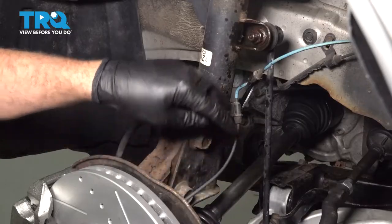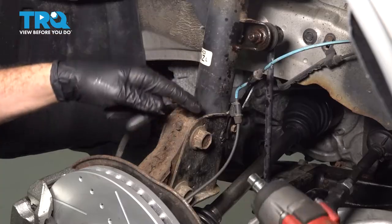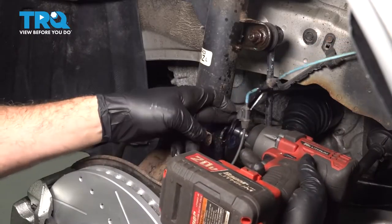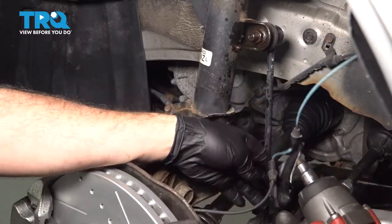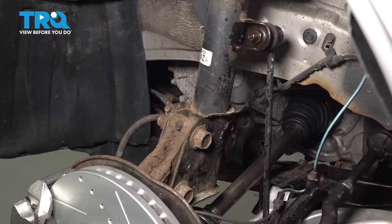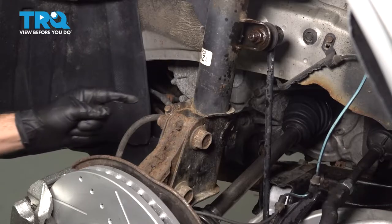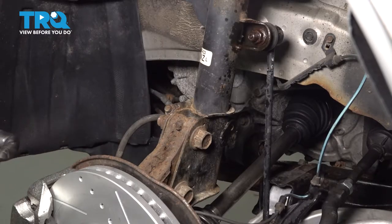I'm going to use a 10-millimeter socket to go ahead and loosen and remove this bracket here for our ABS wire. Next we're going to use a 12-millimeter socket and remove this bolt holding our brake flex line.